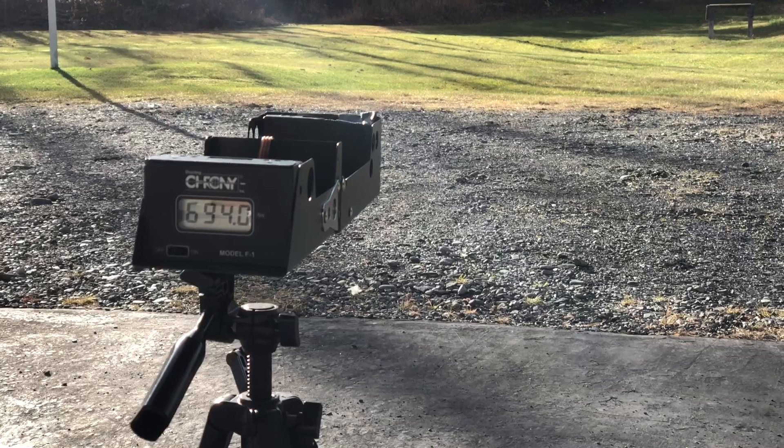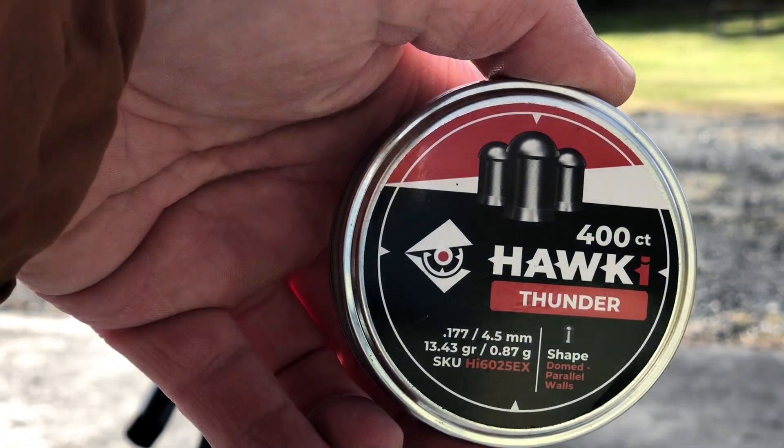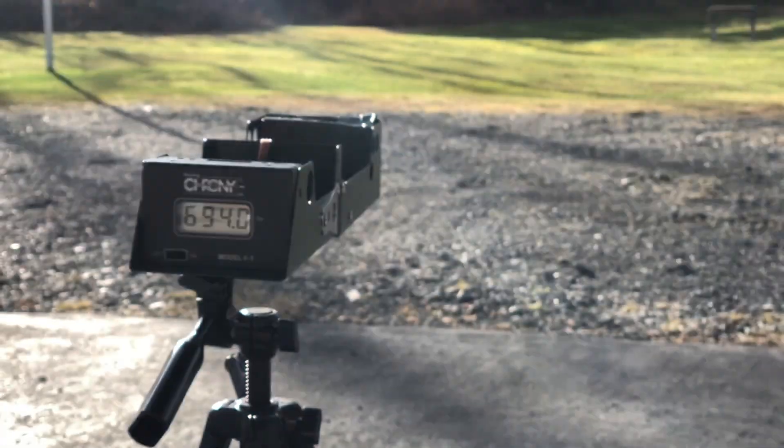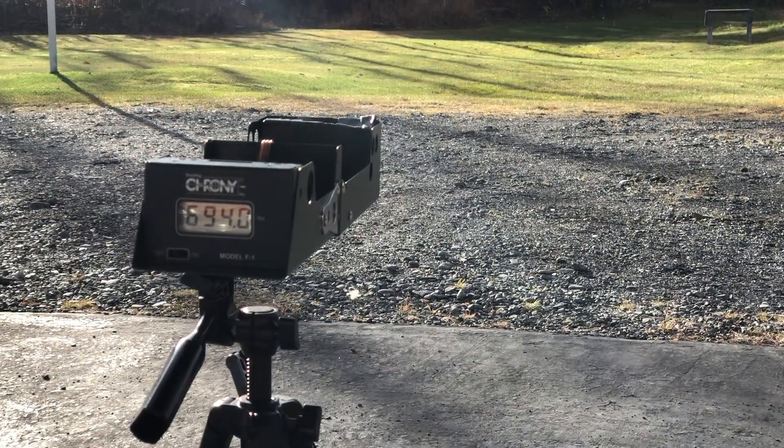Finally we'll test the Hokey 13.43 grain — you can see they're cylindrical. Let's see how they do. That reads 621.